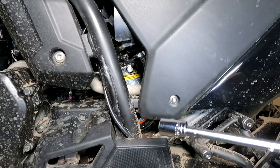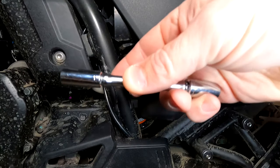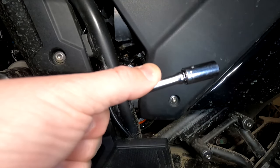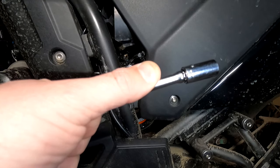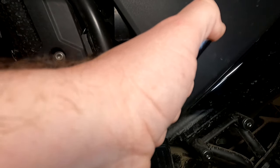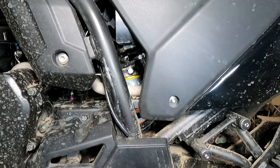This is a 12 millimeter socket and this could not be easier. You just put the 12 millimeter socket on the bolt and turn it right to tighten it and add preload, or turn it left to loosen it and reduce preload. It has five clicks, and you have to be careful — you don't want to go lower than one or higher than five because you can damage your shock.